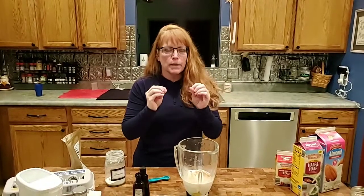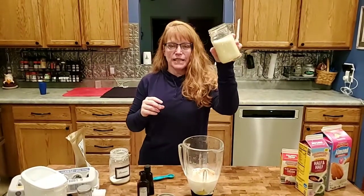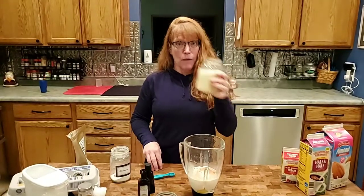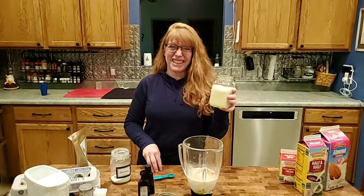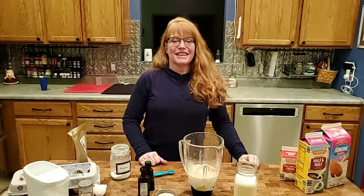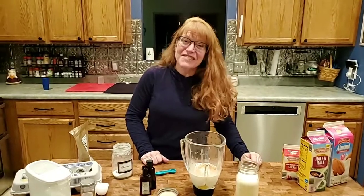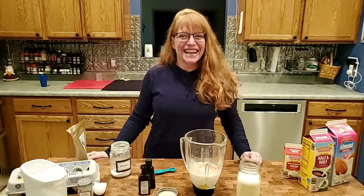You put the lid on and blend it — the egg gets whipped up with the cream and it ends up being a fantastic eggnog. Personally, I prefer mine super cold, so if I have willpower I'll put it in the fridge and let it chill for an hour or two, but it's really good so it just might get drunk right now! That is it — super quick, easy, and much healthier than the stuff in the carton. Please share this video, go make some eggnog, and celebrate the holidays. Take care, bye!